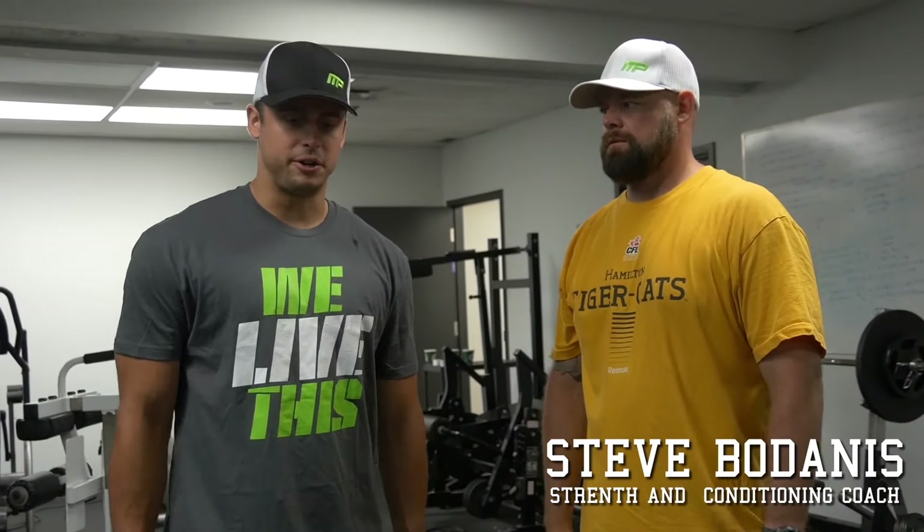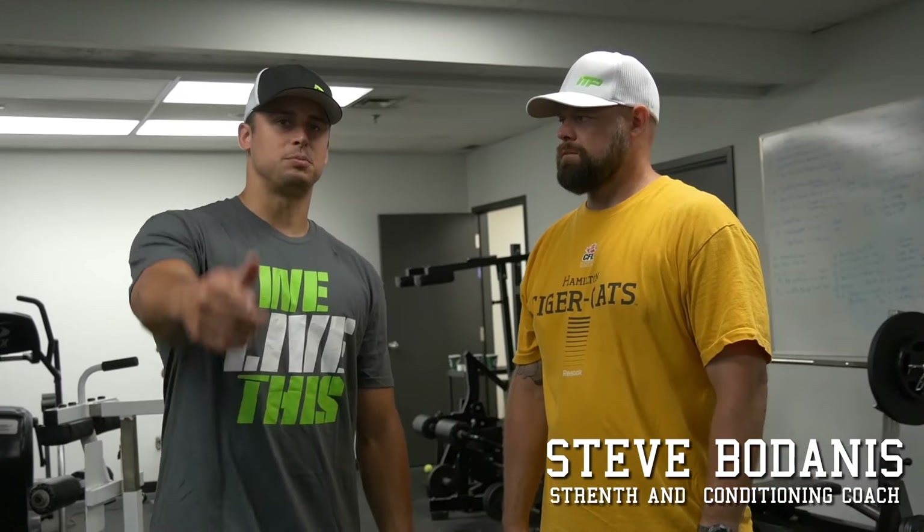Hey, I'm Zach Kolaris, quarterback of the Hamilton Tiger-Cats, and I'm here to show you some training tips courtesy of MusclePharm. Today we're going to focus on the lower half. We're going to do some stability and some explosion there on the boxes. So Steve's going to take it away and explain to you how to do it.